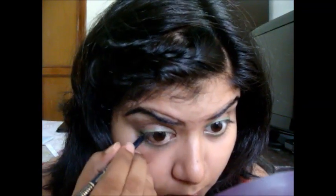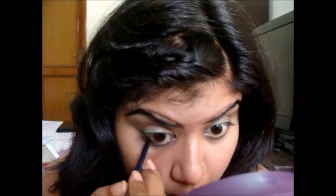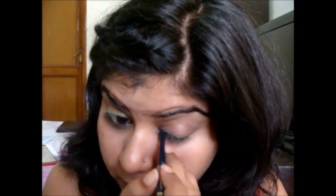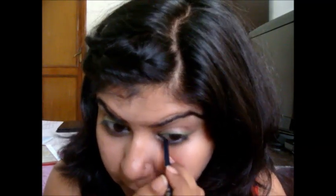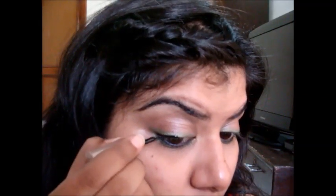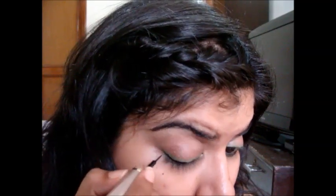Then I'm taking this denim blue eye colour pencil and applying it on the waterline. Then using this Lakme Insta Eyeliner, I'm applying a liner very thinly to my upper lash line.